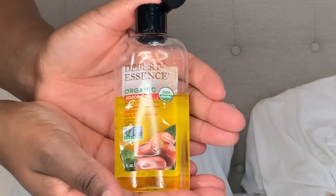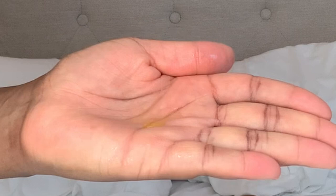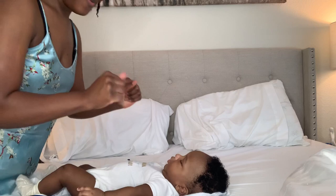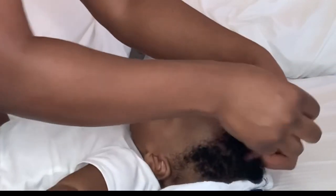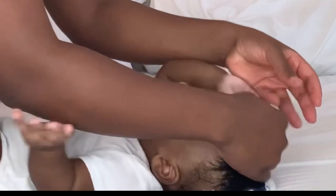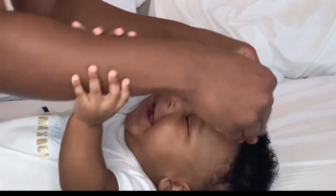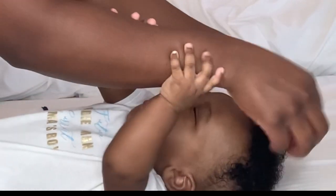Next I'm using organic jojoba oil — I got this off Amazon. This is how much I use. I like to place it in the palms of my hands and use it on my fingers to lift up the curls and work it through. I make sure to also focus on his scalp with this because it is good for his skin as well as his scalp.